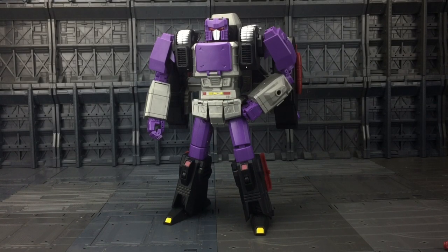Hello everybody and welcome to another Transformers third party review. In today's video I am taking a look at the Keith's Fantasy Club Phase 9A Guerrilla Warfare Kingorilla. This is of course their interpretation of a masterpiece styled Ape Face, the Headmaster.